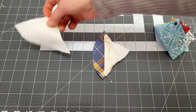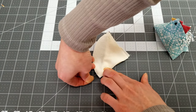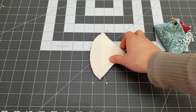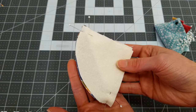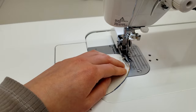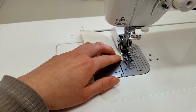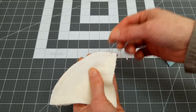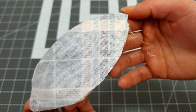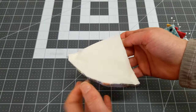Now take your second quarter circle and pin on the other side. Place pins at a quarter inch from the edge, the same as you did previously. When sewing, start and stop at the pins, making sure not to accidentally stitch over the other piece. Now remove all the pins. Ideally these two stitches should almost meet up, but not quite, and not catch the opposite side.